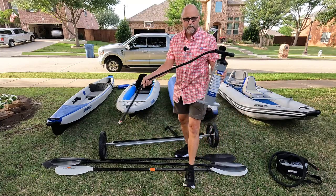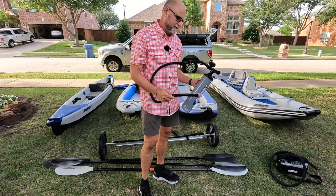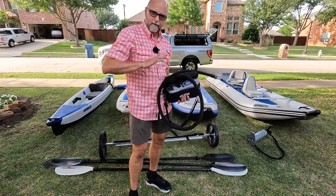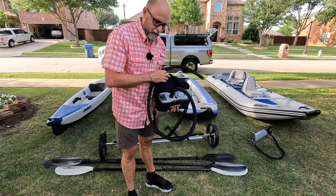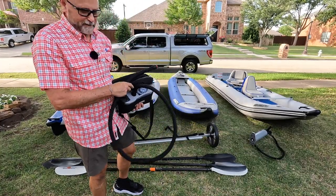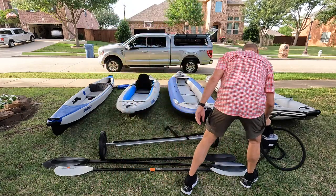All Sea Eagle boats come with a manual pump. It's entirely possible to manually pump them, though on a hot summer day you might be a bit sweaty. I invested in Sea Eagle's top-of-the-line electric pump — about $225 to $250. It'll pump up everything from high-pressure paddle boards to the Paddle Ski and all these other boats. You just set it and forget it while you're getting the cooler out of the car. The battery will pump up five or six kayaks with no problem, and if you run out of battery there are hookups to connect to your car battery.